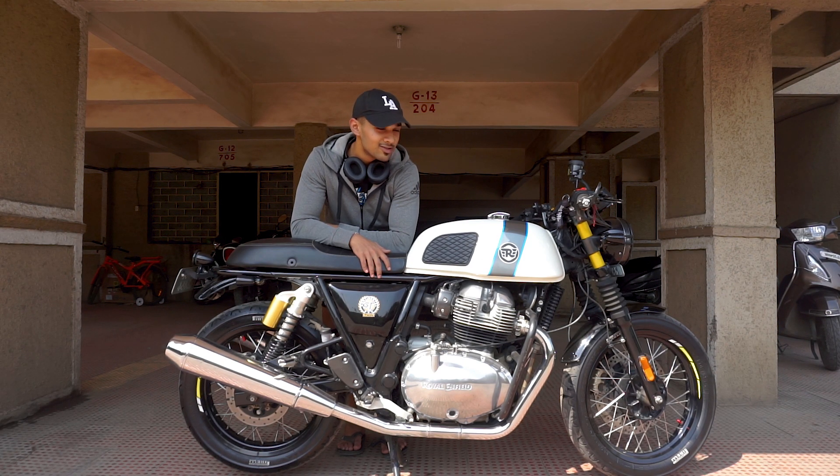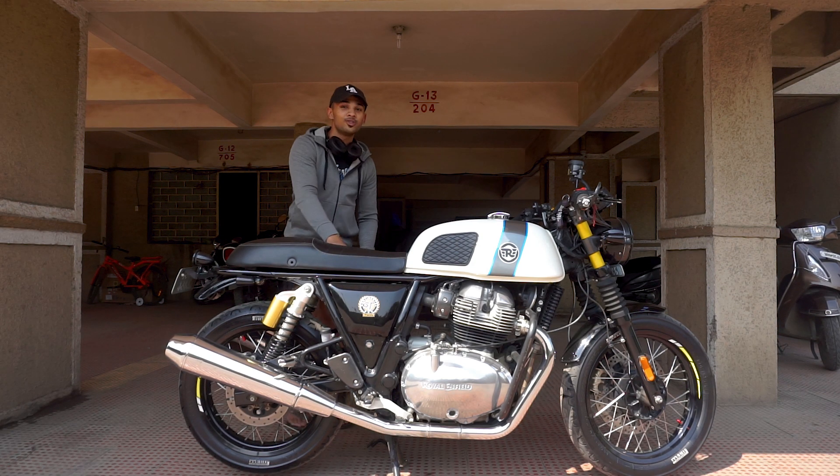That's been all the custom things and accessories that I've put on my motorcycle. I hope you like this video — catch you guys in the next one.